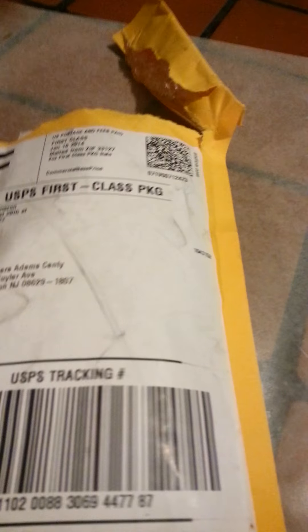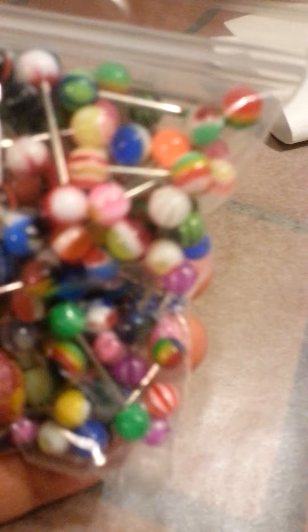Oh my god, I'm so excited. I have to block my name. Hold on. Sorry, I'm just looking over it. I'm so excited — it's got my package. I'm about to open it.